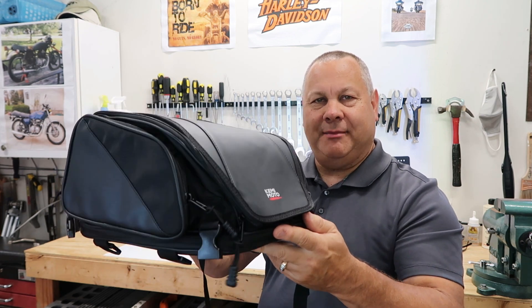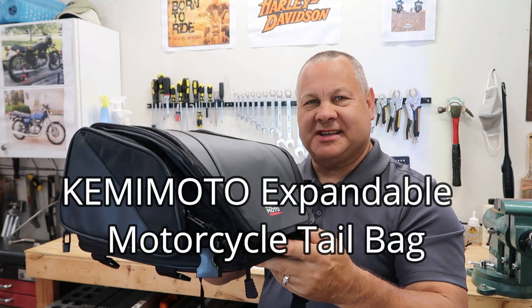Today we're going to do a review of this Kemimoto expandable motorcycle tail bag. Come on with me and let's jump into this review.